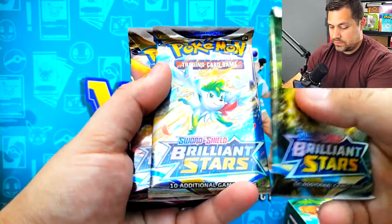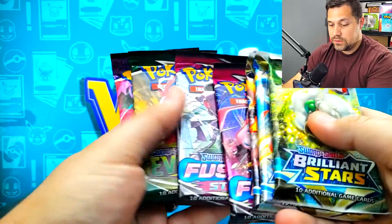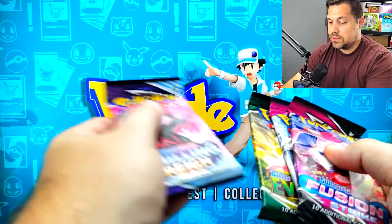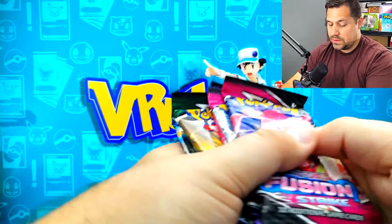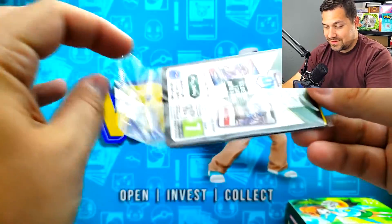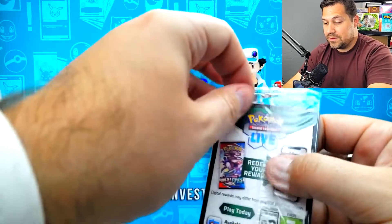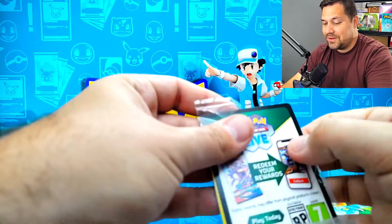What packs do we get? Brilliant Stars, Brilliant Stars, Brilliant Stars - nice. Three Brilliant Stars. Two Fusion Strike. Evolving Skies and a Chilling Reign. Not a bad pack selection. And I'm just going to change up the order to what I'd like to do. As much as it pains me to open this, I would like to see them, I would like to show you. I think it's worthwhile.